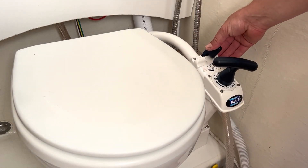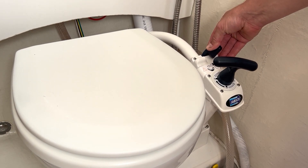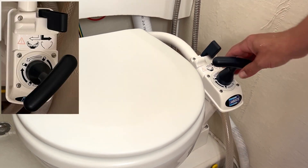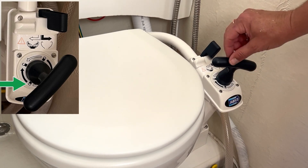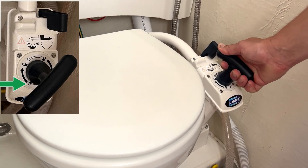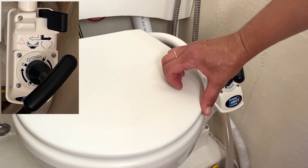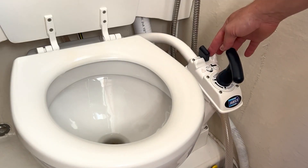When not in use, you should leave the stop flow toggle in the off position — meaning not adding water — and the pump handle in the locked position. When you're ready to use, move and twist to the unlocked position, and if you need to add water, the toggle goes into the add water position.